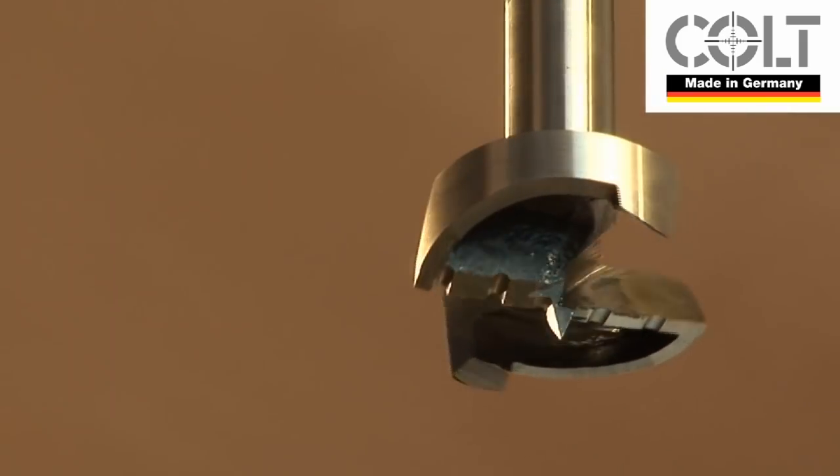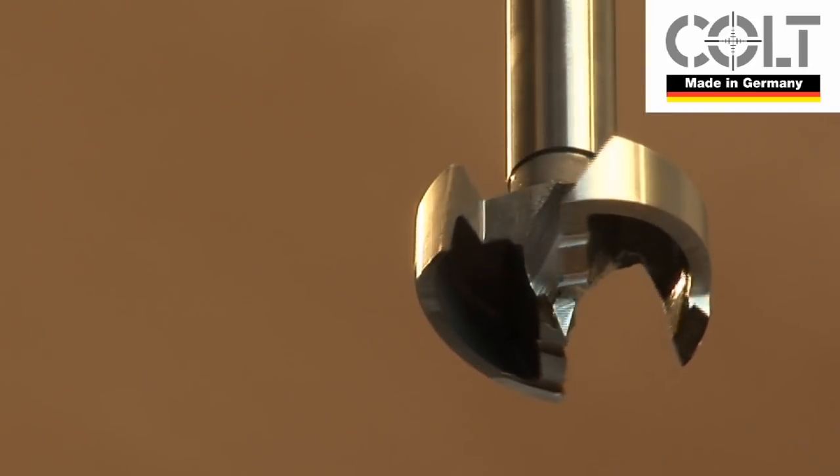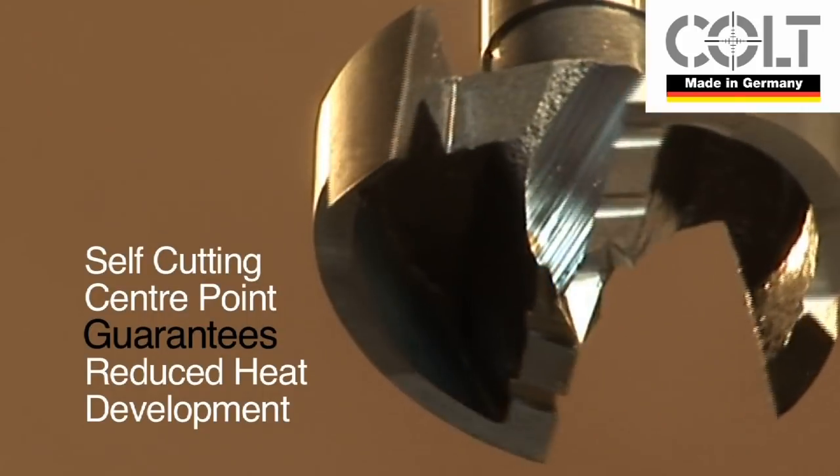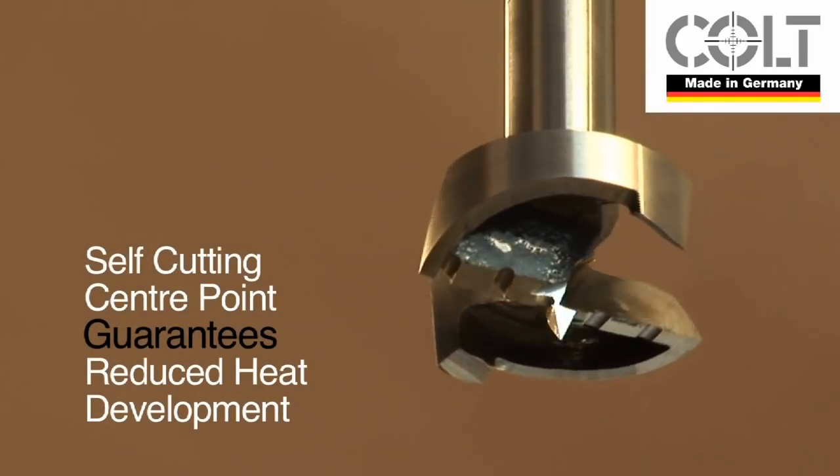The MaxiCut has a unique and patented design. The centre point is self-cutting and offers no resistance as it cuts through the wood ahead of the main cutters.